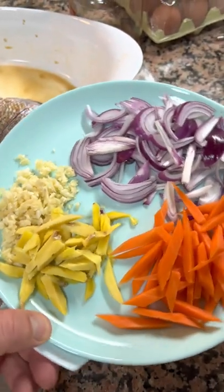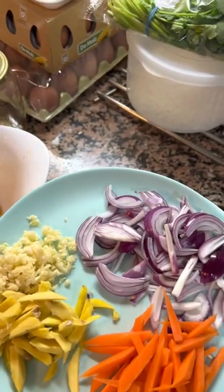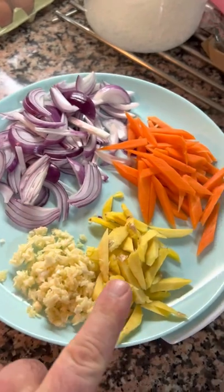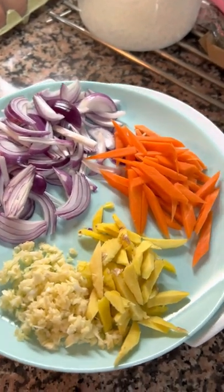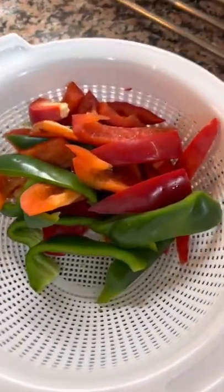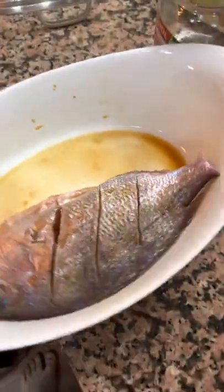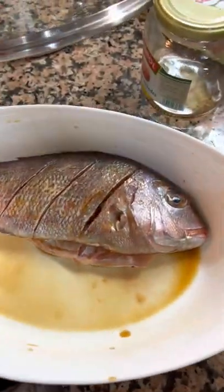I should have started the video prior to doing all of this stuff, but I haven't got anyone to set it up for me, so I'll just do it myself. What I got here is ginger, garlic, red onion, and carrots all cut up. Down below I've got some red bell pepper and some green bell pepper. And then what I have right here is a red snapper.